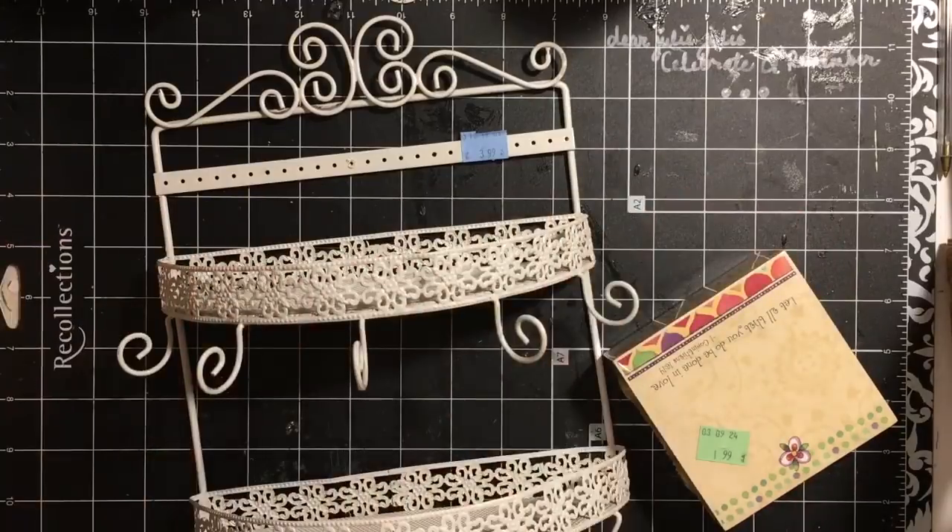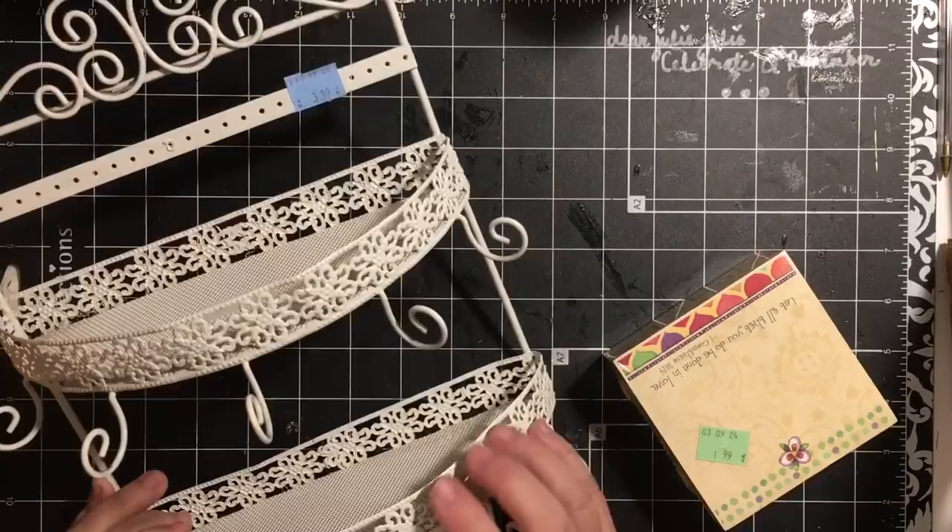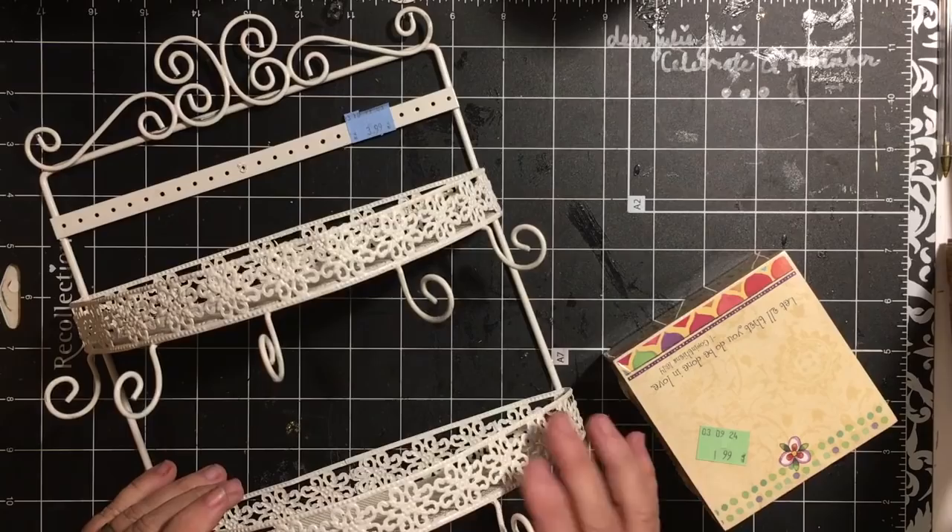Hi everybody, it's Julie. I have a quick Goodwill haul. This is from the Goodwill in Ojai. When I went to visit my parents, my mom and I went to the little Goodwill in Oakview.